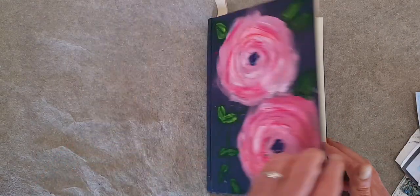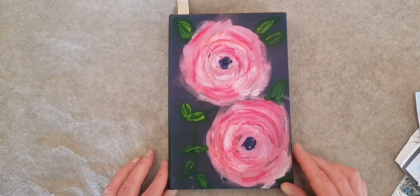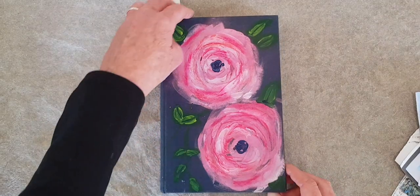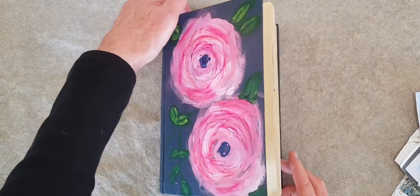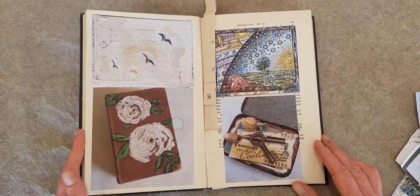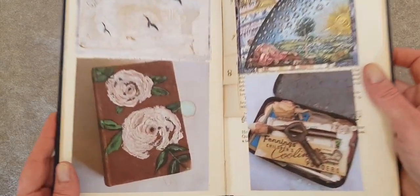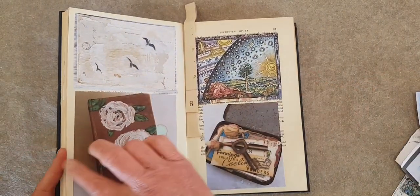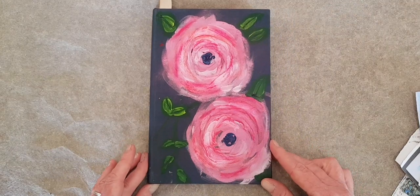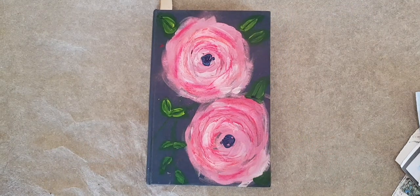I did, however, do my cover — partly for joy, and partly because some of the ideas that I just put in this book are painting on book covers, so I had to. I didn't have a choice. I used gouache, but acrylic would also work well.